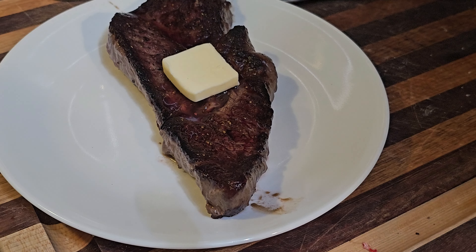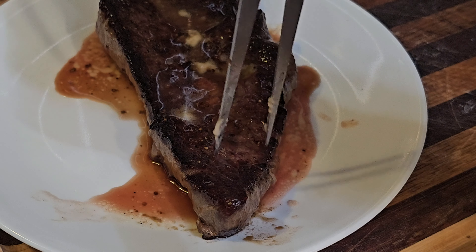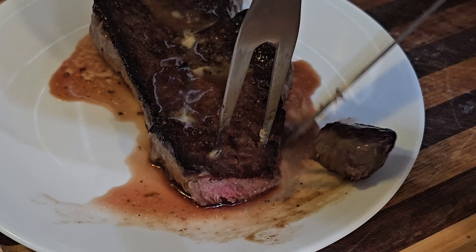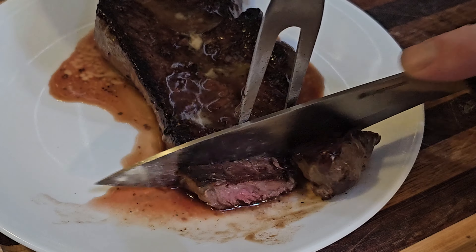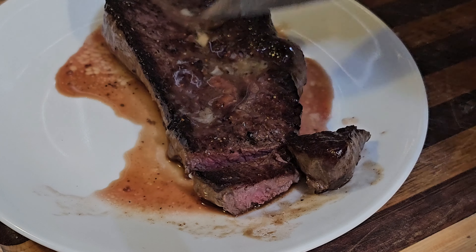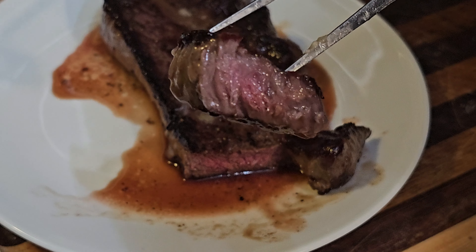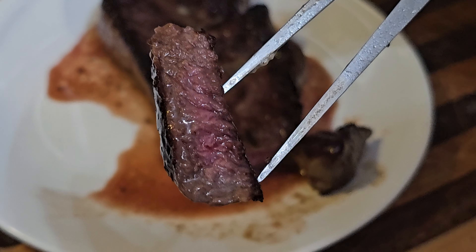It's a beautiful steak — a nice way to cook it. We'll let it rest here and then give it a try. Here it is — beautiful! Let's eat. Mmm, good. Yum.